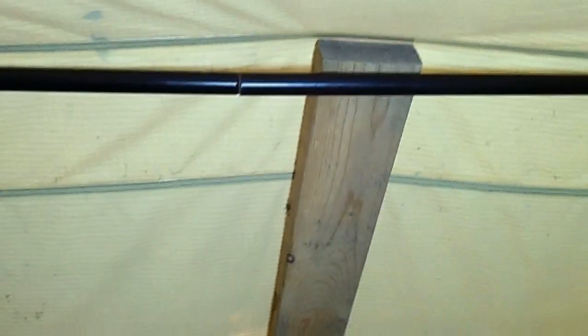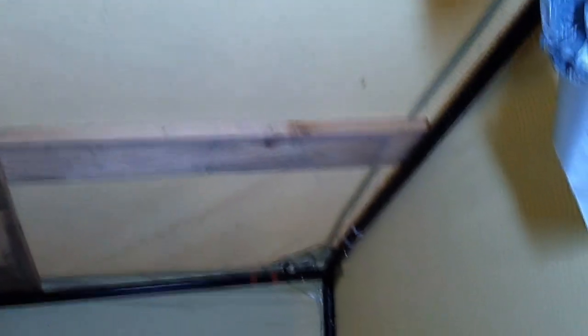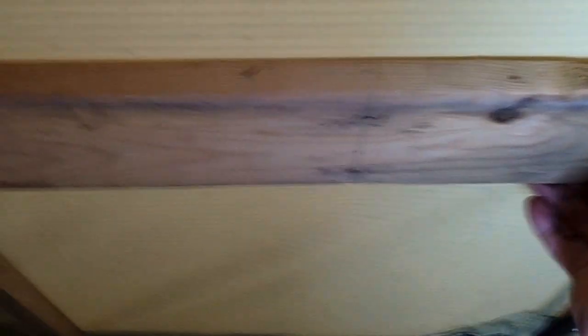I did come up with this 2x4 on a 1x4 tied with 550 cord and then the board running across the frame here. I'm going to shove it just a little farther. Got that, and then I readjusted this one over here and it should be okay — shouldn't pool the water at all.